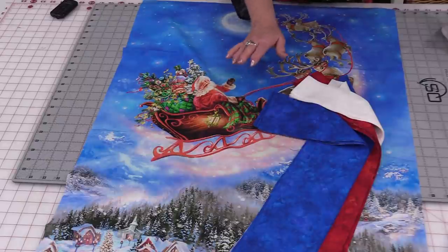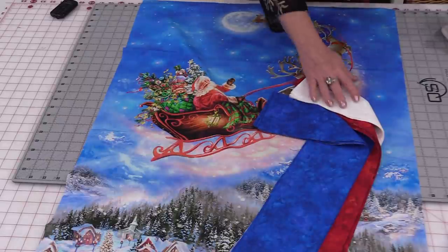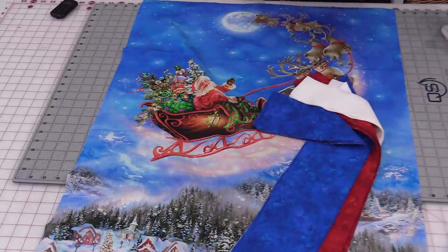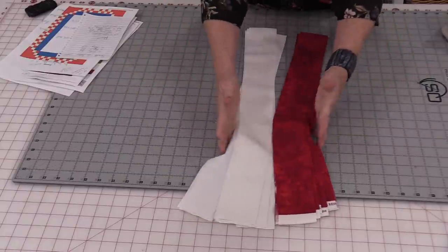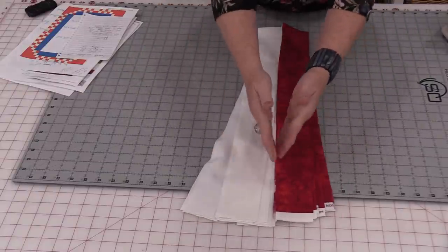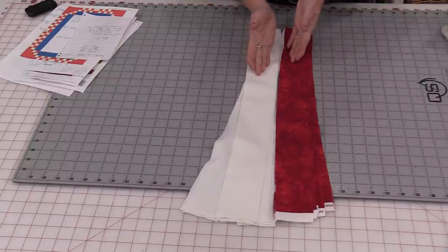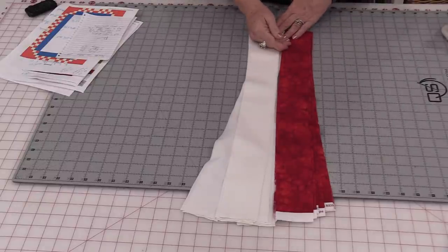This quilt will have a checkered border around it, so we will need to cut five widths of fabric at 2½ inches from both the red and the white. We are just going to sew those long strips together — one red and one white together — and stitch that ¼-inch seam allowance.